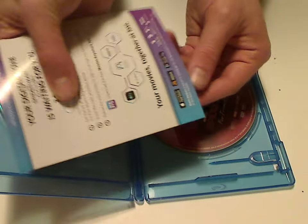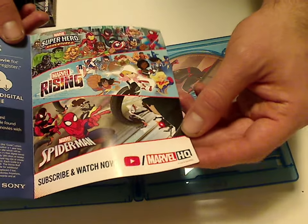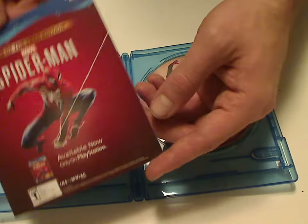So here's what we get inside: the Movies Anywhere digital code, something for Sony Rewards, and a Marvel HQ YouTube thing, whatever that is, and an ad for the PS4 game of Spider-Man of course.